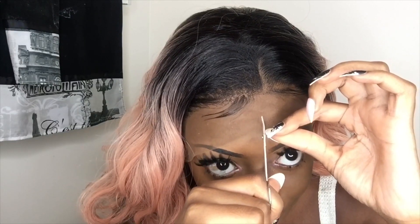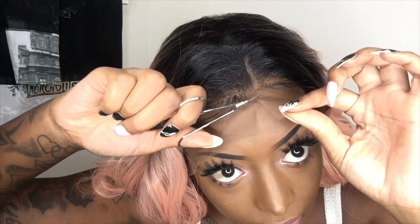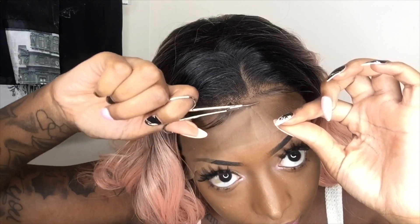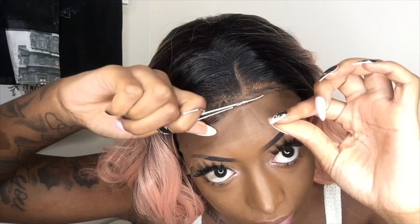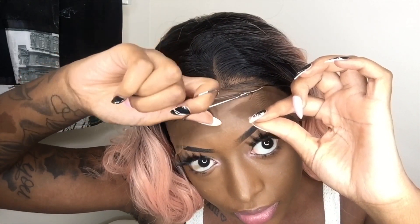Let's get started. I'm going to go ahead and cut my lace, and then I will be gluing it down. When cutting your lace, you want to go in a zigzag motion. And as you can see, once I cut it, the lace is already looking flush to my skin.